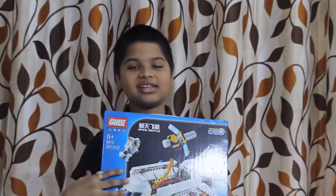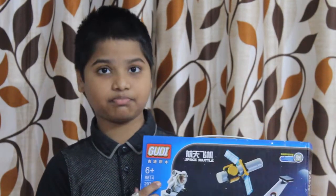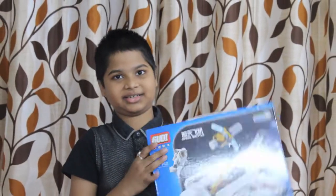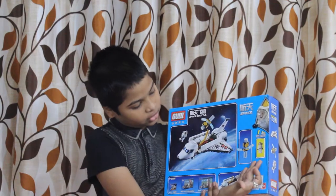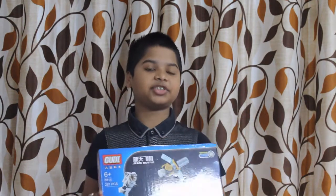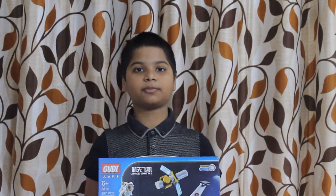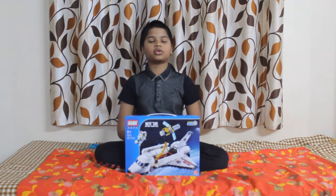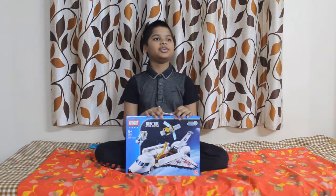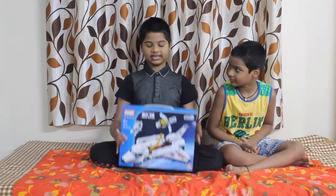Are you excited? Let's get started! This is my space shuttle — it is for six plus age group, has 297 pieces, and beautiful colors. We will get an astronaut, a satellite, and the spaceship. I've shared the product details in the description. My brother is also going to join me to unbox the space shuttle!